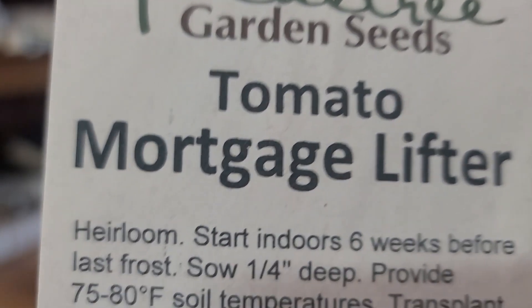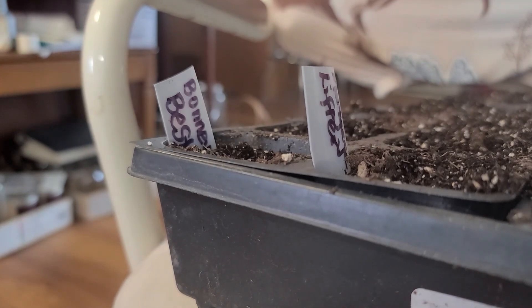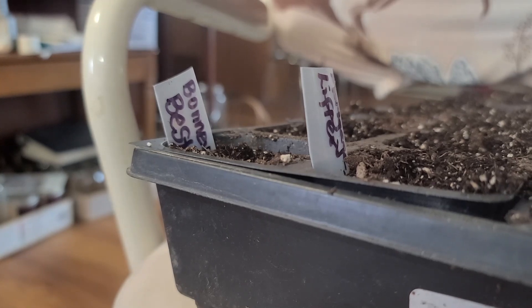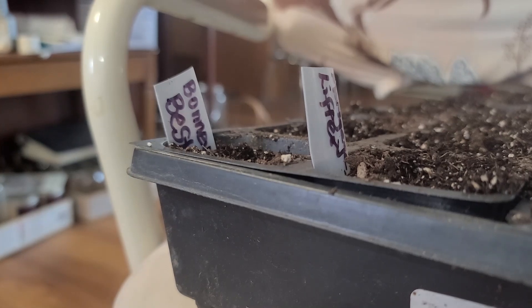It says to start indoors six weeks before the last frost. And I'm a little — let's see, this is end of February. Tomorrow's the last day in February. March and halfway through April will be six weeks. And I'll still have another probably four weeks, maybe three, before I can plant outside. But I'm doing mostly inside, so I'll do what I can inside. If they get too big for inside, I'll move them into some bigger pots outside. We'll just play all of that by ear.